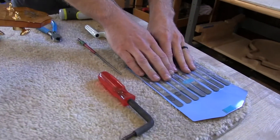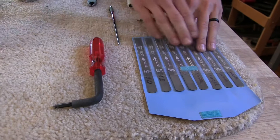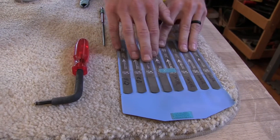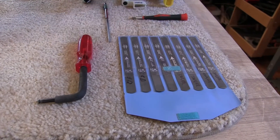The next set of tools is a good set of nut files, because the strings will create different divots, and a good set will save you a lot of time and headaches if you have a little buzz or something going on.